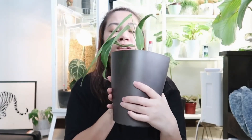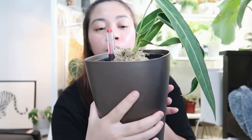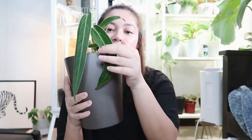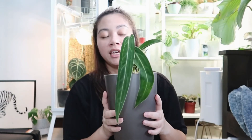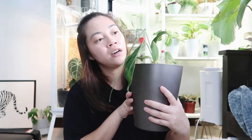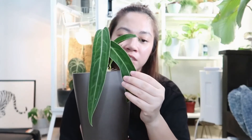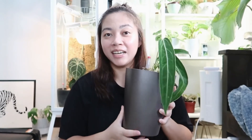Okay guys, my Warocqueanum is now potted in LECA with a little bit of premium sphagnum moss on top. We'll see how she does after a few days. I'll put it in the same spot as before and have the humidifier on 24 hours a day in front of this guy. Thank you for watching, guys!